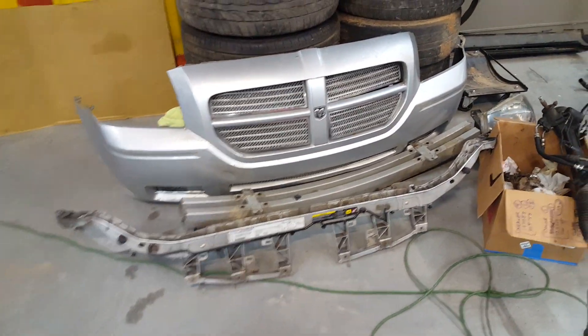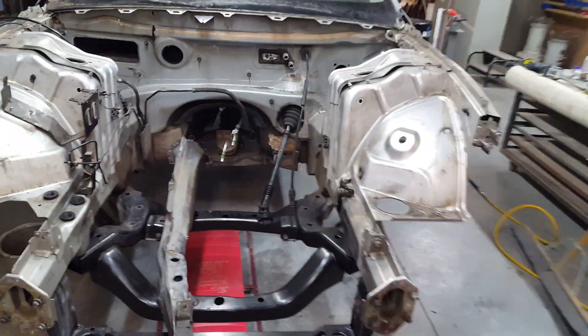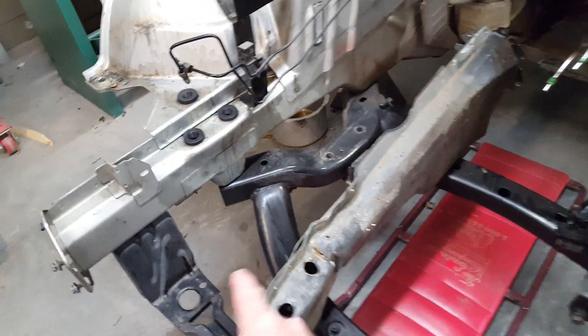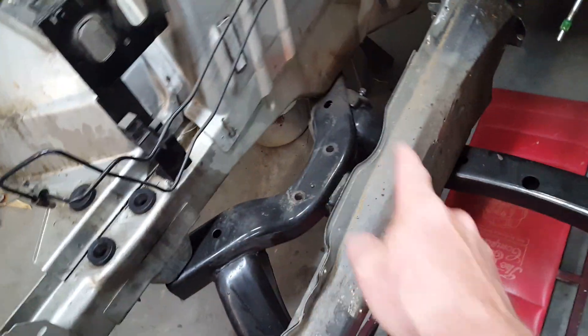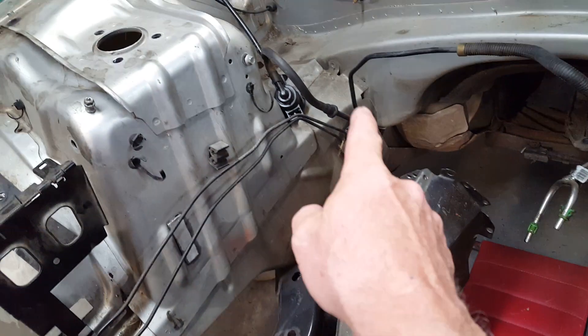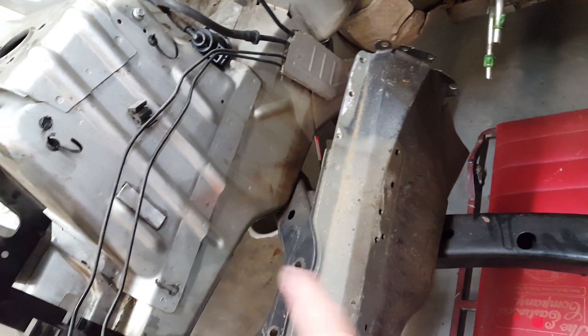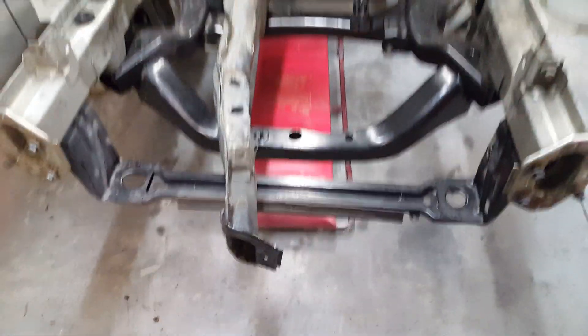A lot of people don't realize that these Dodge Magnums were the first of this platform, first produced in 2005, and that everything here pretty much matches what's on the Challenger over there. This is the frame rail off of the Challenger - as you can see it's been bent up, but you can also see the mounting points that match up over here. The profile and everything is the same, and where it spot welds up into here is the same exact piece - little indentions and all the different key parts.